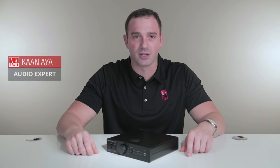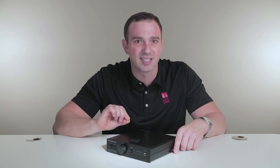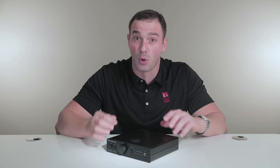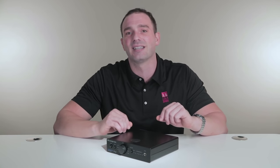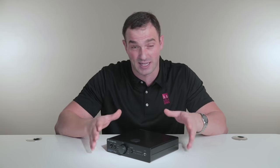Hi folks, Khan here from Audio Advisor, and today we're going to be talking about the DAC Magic Plus. Computers, TVs, CDs, and Blu-ray players can all deliver audio to your hi-fi system, but because they are primarily designed to perform other functions, their audio output can generally be of poor quality. By connecting these devices directly to the DAC Magic Plus, you can bypass their built-in digital to analog converters and transform their audio performance into something that is spectacular.